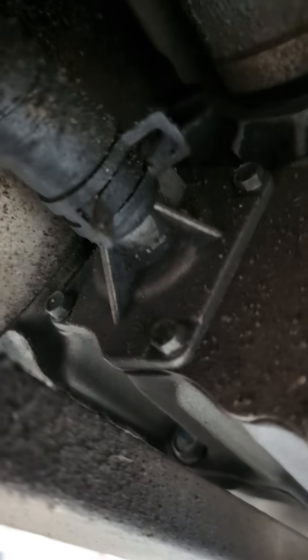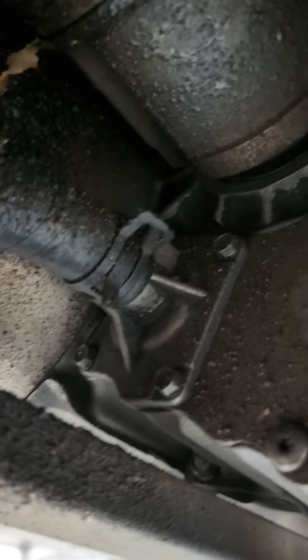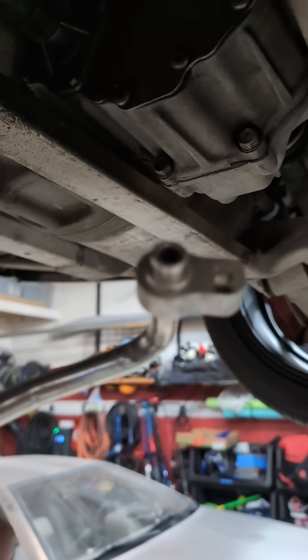So where did that fluid go? Well, it wrapped around the front side of the differential where it flowed downhill and returned along with the coolant leaving the stator and inverter. So the question is: do we need to send cooled coolant through this tiny little pipe for the diff?